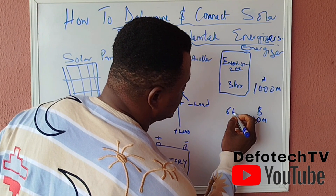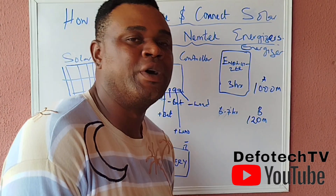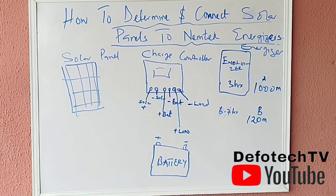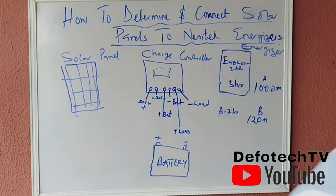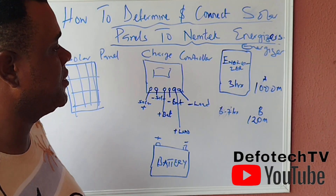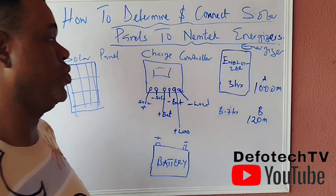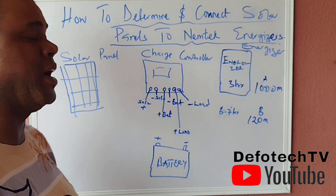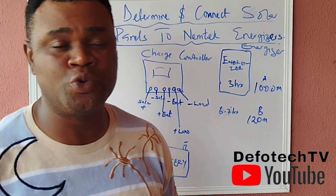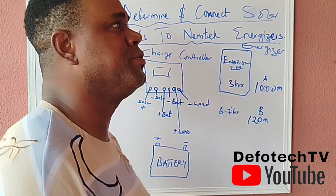So when picking a particular energizer for a job, you need to understand what you're really powering, what you're going to use it for, and how long you want your energizer to run. Whatever job you want to do, you need to understand the requirements before sizing the system.